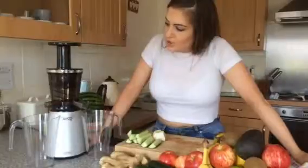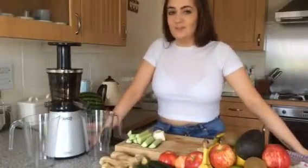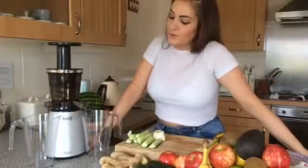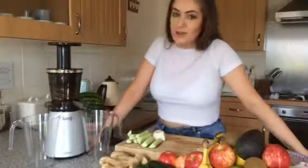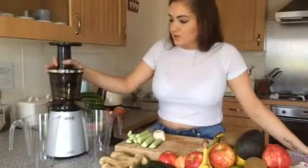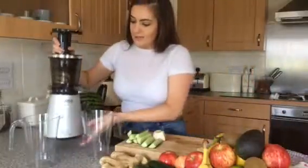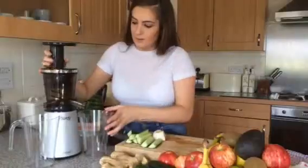So first of all, this juicer looks great in my kitchen. I've got every gadget going — coffee machines, blenders, food processors, everything. What I love about this juicer mainly is the way it looks. Before even trying it out I knew I'd really like it. It's a really slim-line design, probably the slimmest juicer I've seen, and I can't believe how light it is. It's definitely the lightest juicer I've used.